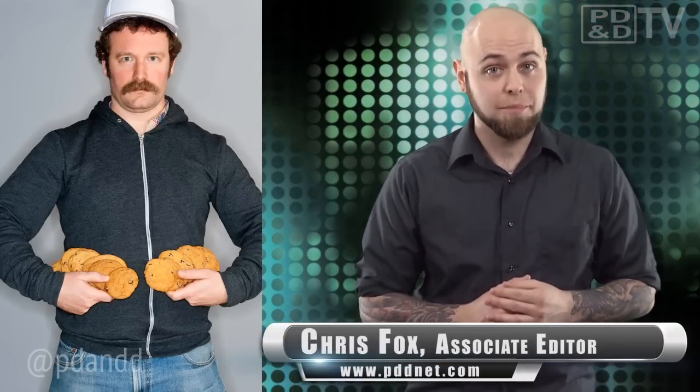So you remember David Neevel, the guy that created the Oreo separator? If you don't, you should be watching more Engineering Newswire. Anyway, David Neevel has now engineered what he calls the email guitar.